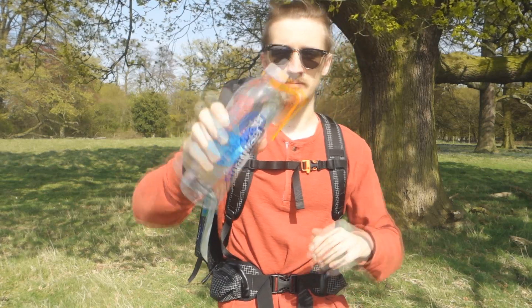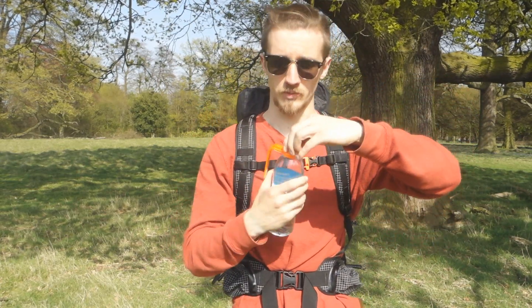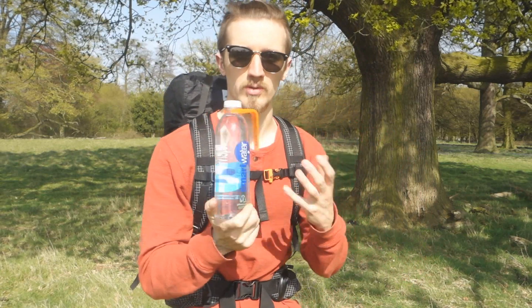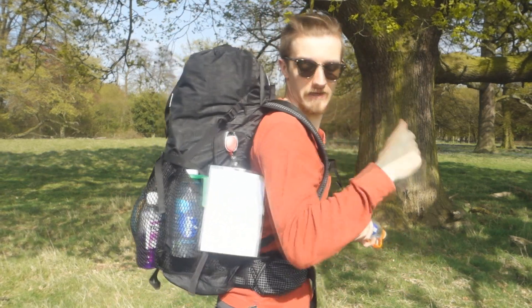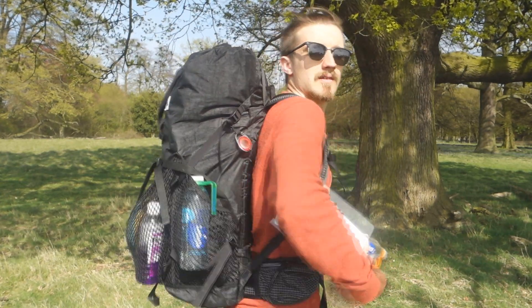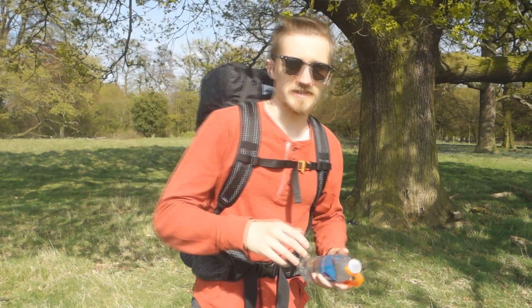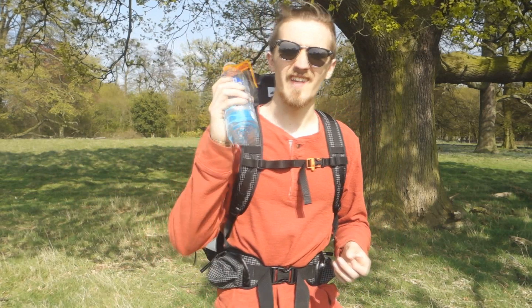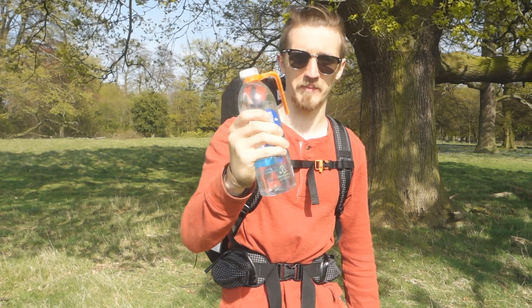Smart water bottles are used because they have thicker plastic, so they're more durable and reusable, and the tops fit a Sawyer Mini filter, which is quite convenient. But the problem with a water bottle like this is how do you get to it when it's in the side pocket of your bag? I can't easily get to it. So you find yourself constantly asking your friends to grab your water for you — and that's where the AquaClip came into my life.